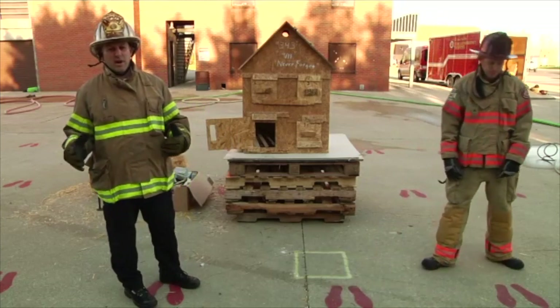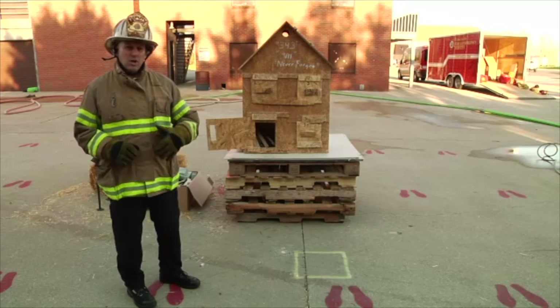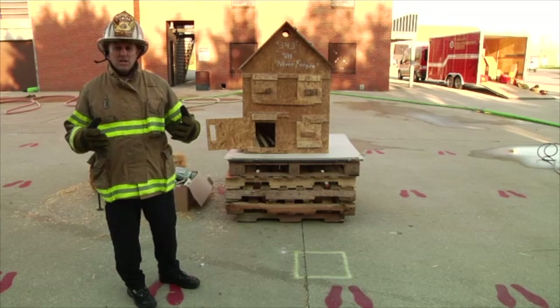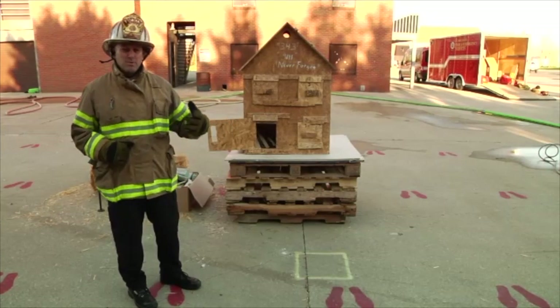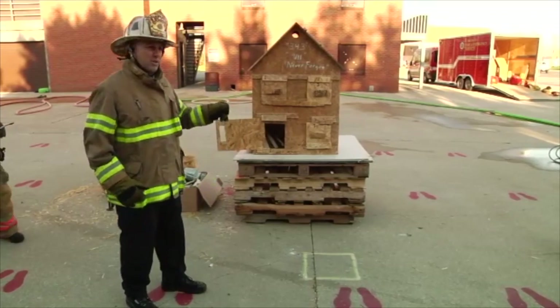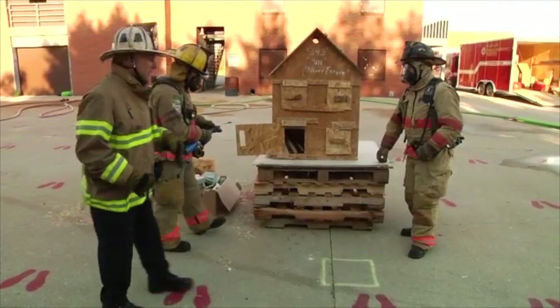This is an excellent fire behavior training prop that can be used to show the basics of fire behavior, but you can also incorporate your tactics into it. Today we're going to show you the basics of fire behavior and how we burn this box, move the fire through it, and demonstrate multiple facets of fire behavior. I have my helpers here from Cobb County, Georgia. They're going to light the fire in this box, and while they do that, I'm going to show you what we're using for materials.